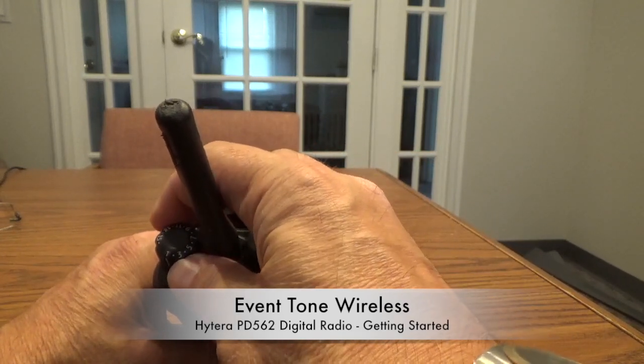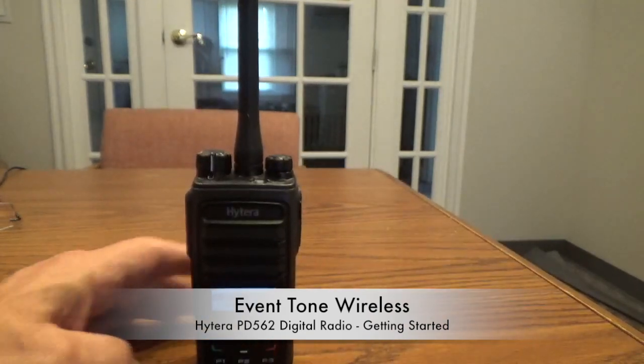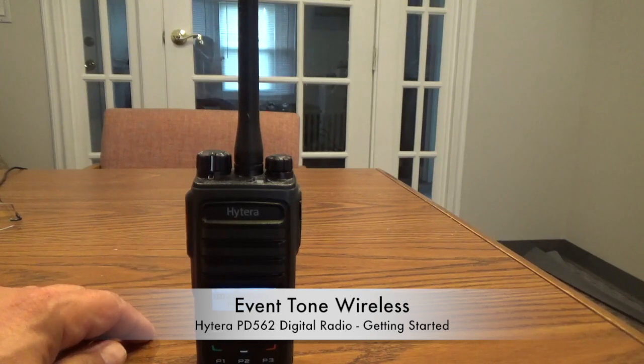Over here is the channel selector switch. As you've noticed, it's got a channel announce alert. Every time you change the channel it counts — one, two, three, four. That can be very handy if you are in a busy event, if you're on a site at a race or a sporting event of some kind, and you don't want to keep looking down at your radio to see what channel you're on. All you have to do is touch the knob and change the channel — it will tell you where you're at. Some people don't like that. We can turn the alerts off. Just let us know if you want the alerts on or want the alerts off.